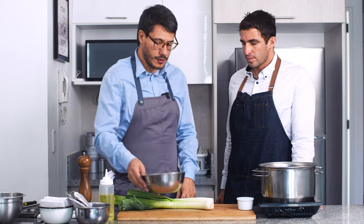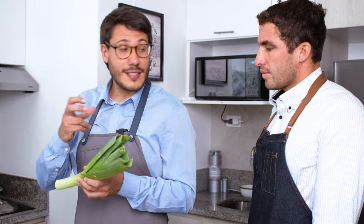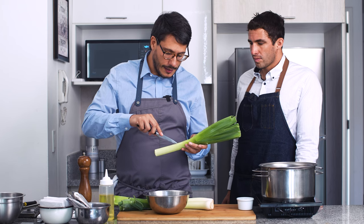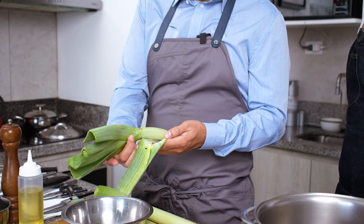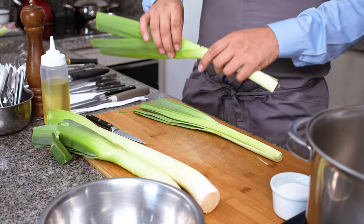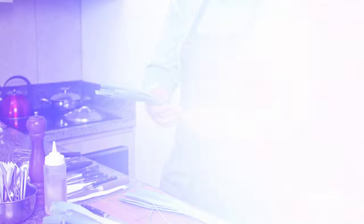Vamos primero con la limpieza del poro. El poro es familia de la cebolla y el ajo, tiene muchas capas, y mientras va saliendo de la tierra las capas van alojando tierra. Es importante quitar por lo menos la primera capa del poro para poder limpiarlo — ya vas a notar que encontramos tierra. Esta primera capa no la vamos a utilizar. Vamos a cortar el poro por la mitad longitudinalmente y vamos a utilizar la parte verde inclusive. Bajo chorro de agua vamos a limpiar capa por capa.